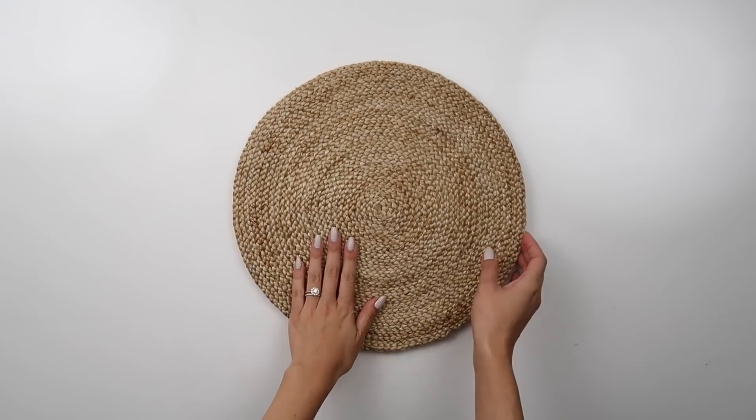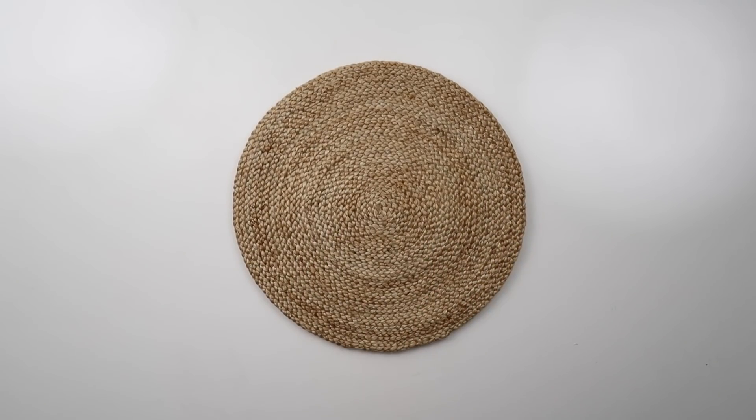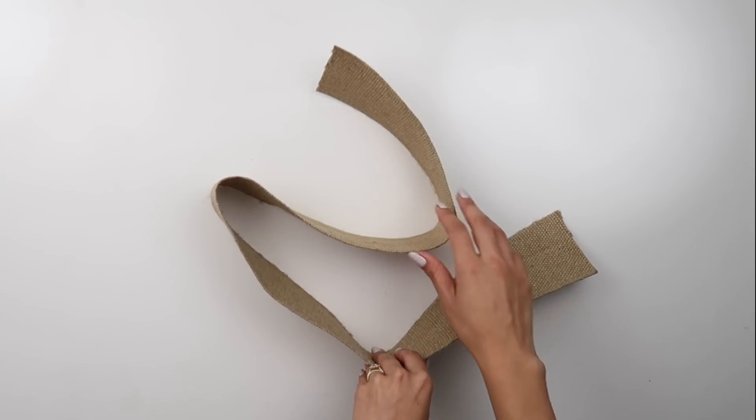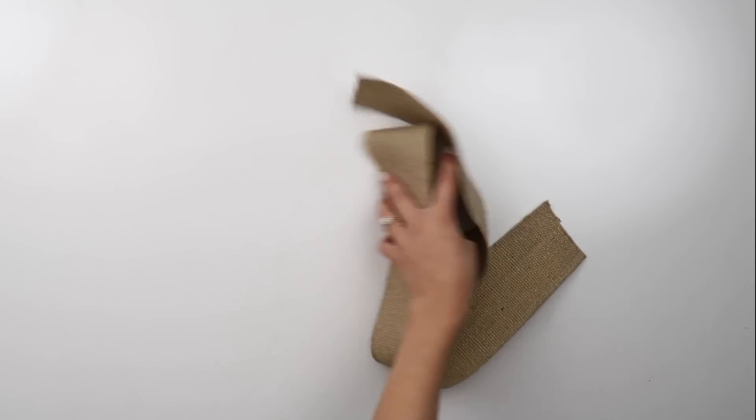The key to this DIY is two straw placemats. I've been on the hunt for round ones and finally got my hands on these two. The next item you need is wide burlap or woven ribbon, which can be found at the fabric or craft store. Make sure it's thick and strong.